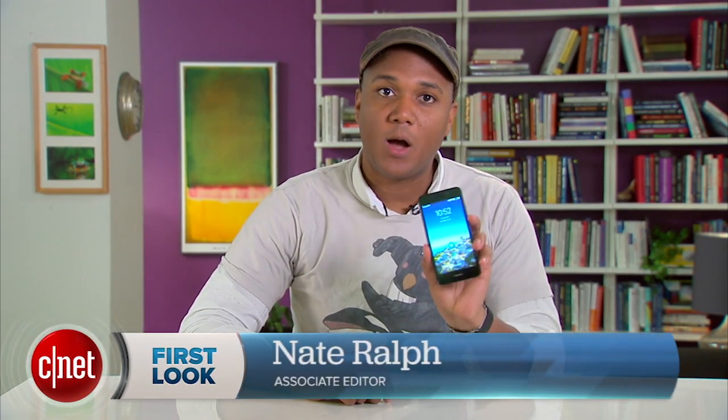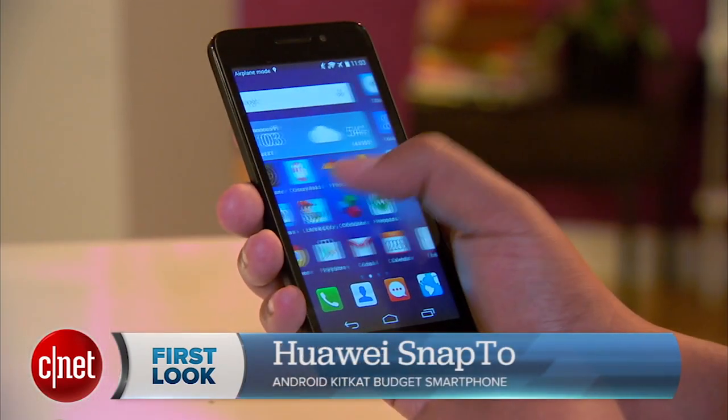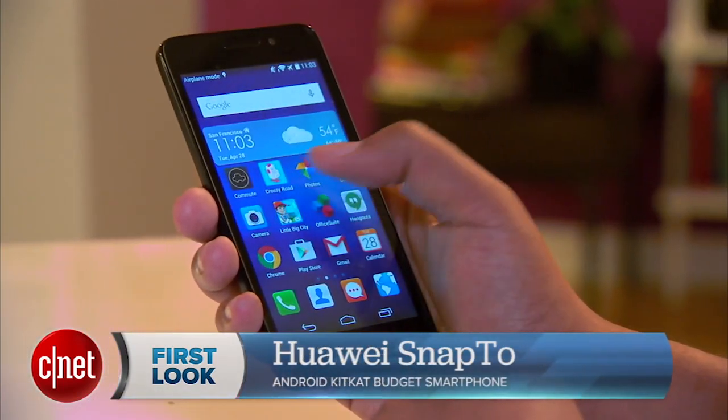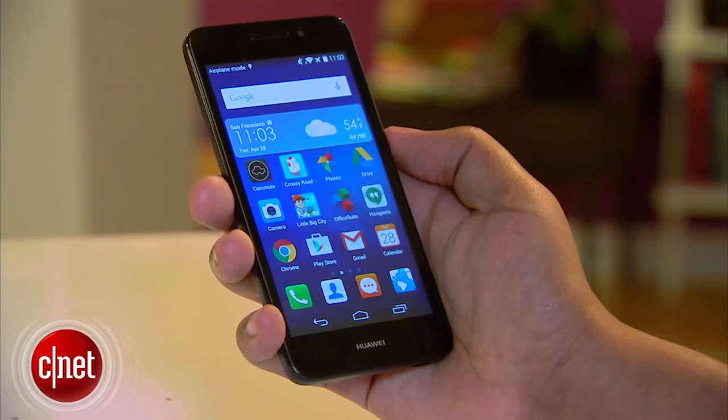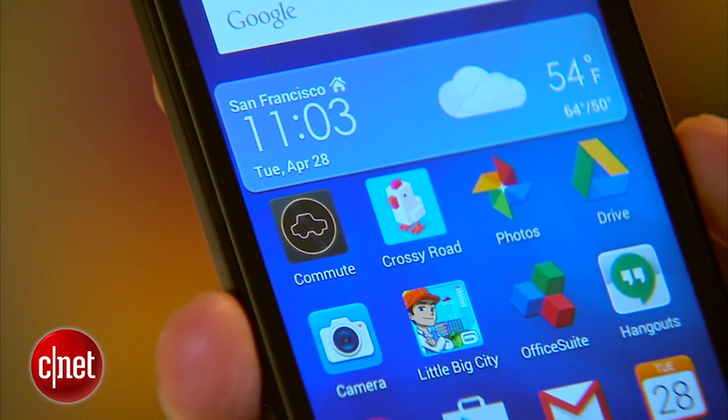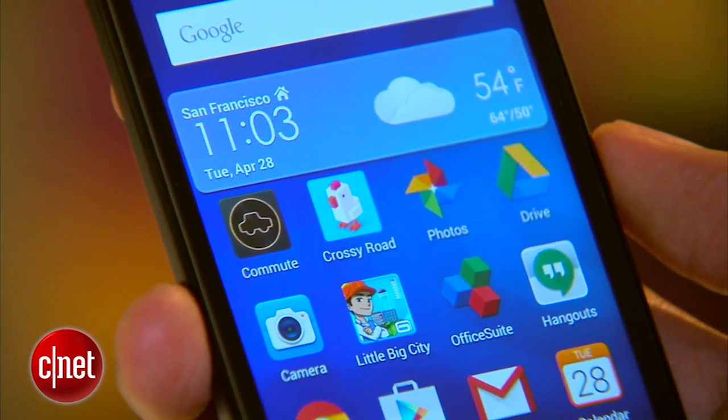Hey, I'm Nate and today we're checking out the Huawei Snap 2. This is an LTE smartphone that's trying to spruce up the low end of the mobile phone market. You can pick one up unlocked for $180. The Snap 2 looks nice enough, if a bit plain. The bezel around the screen isn't too thick, which leaves plenty of room for the 5-inch display.